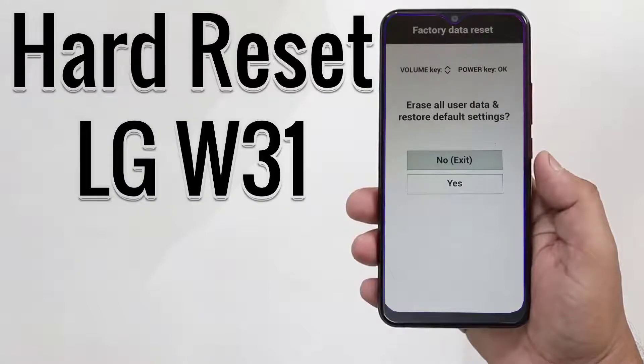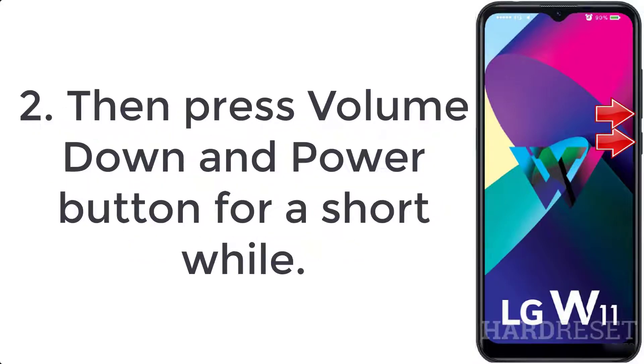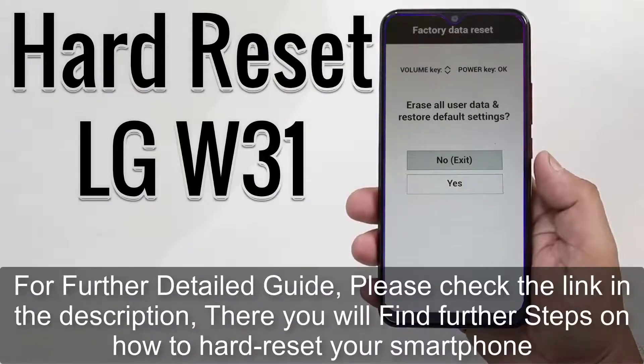How to hard reset LG W31. Step 1: turn off your smartphone by pushing the power button for a few moments. Step 2: press volume down and power button for a short while. Step 3: when the LG logo appears, release the power key, hold volume down, and click the power key.